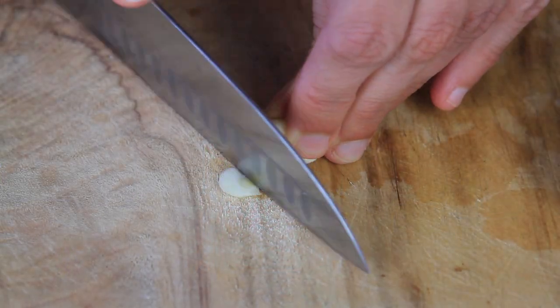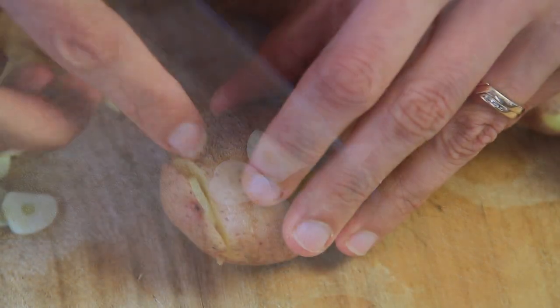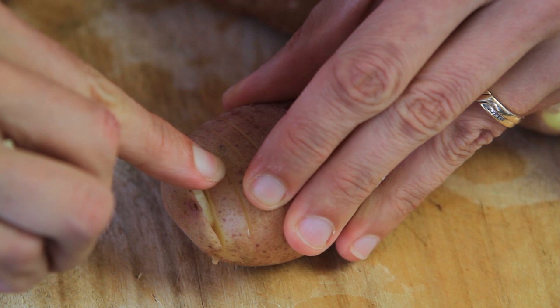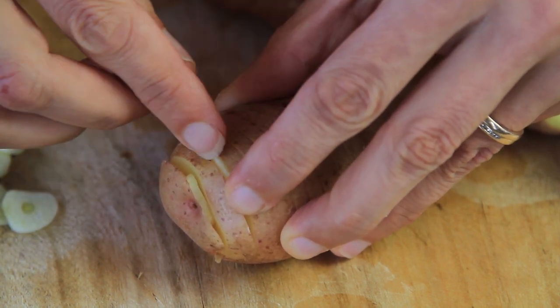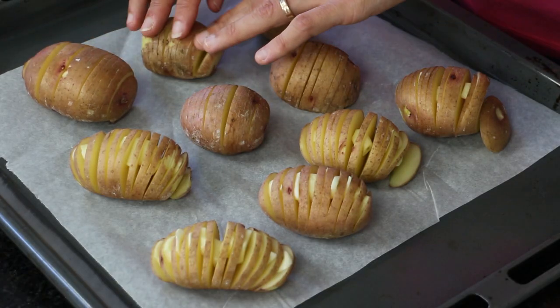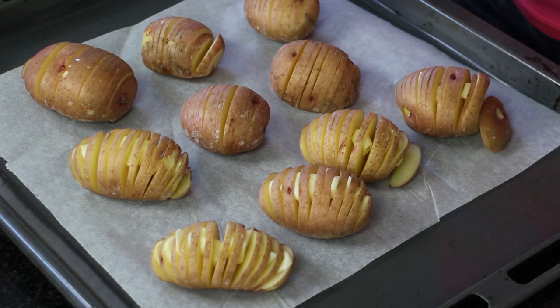Slice some garlic into thin slices. I find that I use about half a clove to one clove of garlic per potato, depending on how much you like garlic and if you're using garlic in each of these potatoes. Some of them I've left without garlic because I do have some people eating these who aren't fans of garlic.